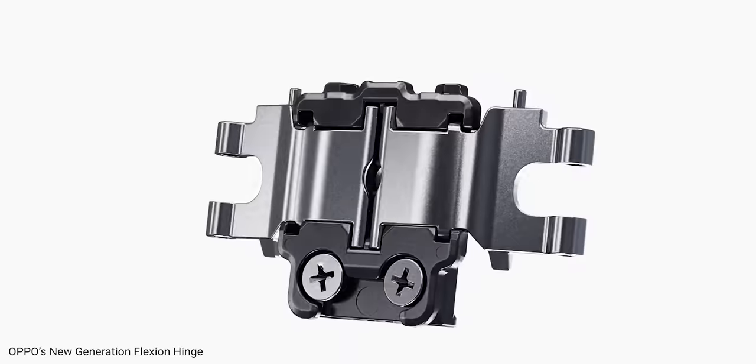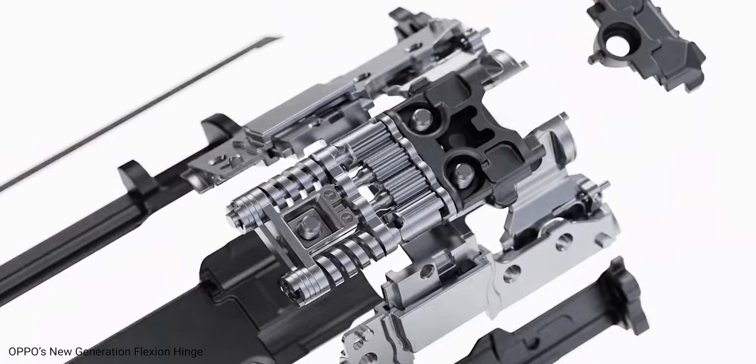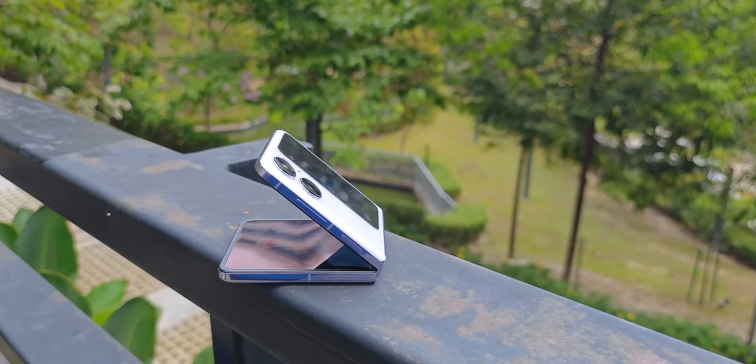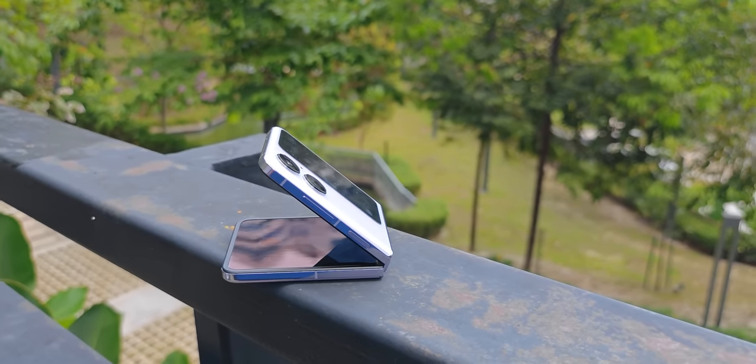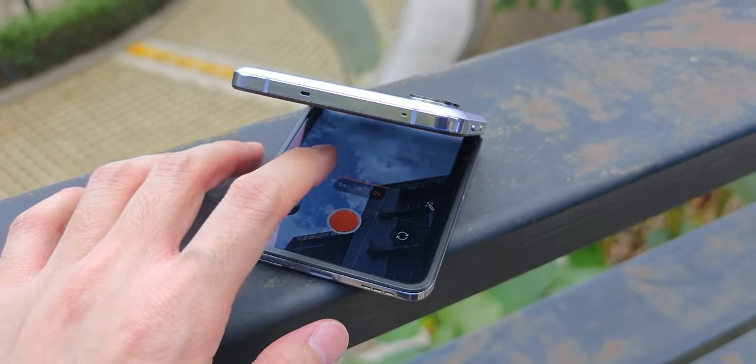What's cool about this foldable phone is the hinge. The next-gen flexion hinge can stand at almost any angle and is very firm, so it will not fall if you need it to sit at a certain angle to capture details from above or below — which really opens up a lot of possibilities for photography.